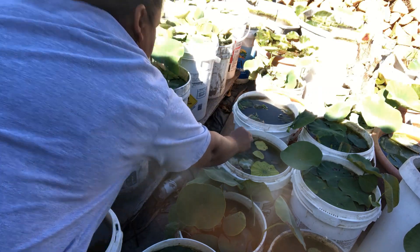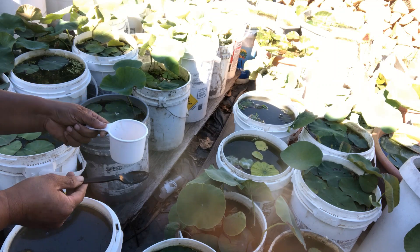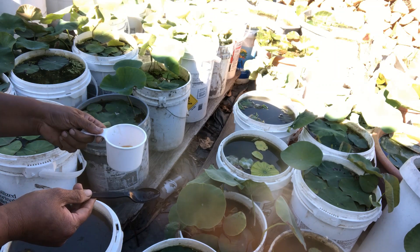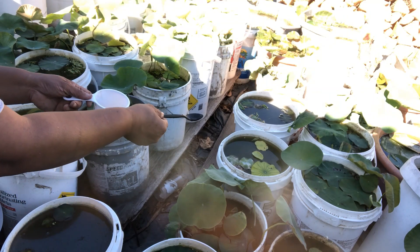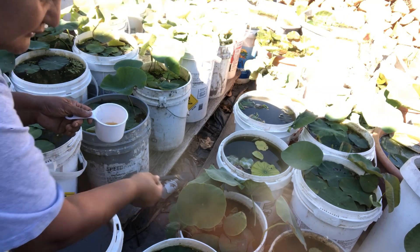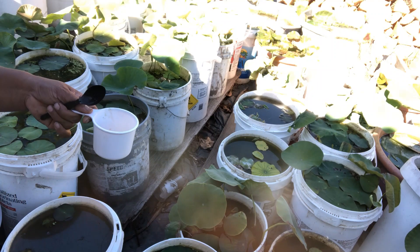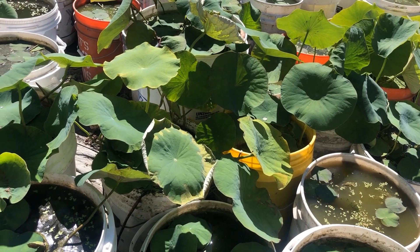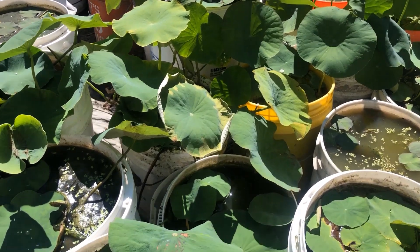I just put in a teaspoon - that's it. The result is fairly fast; I'm thinking in a week to a week and a half it will turn these yellow leaves into nice green leaves. Now I'm going to show you something a little closer - this is two days after applying the iron and zinc.